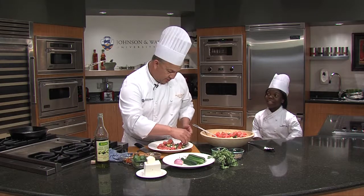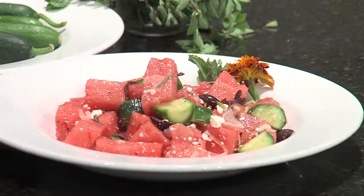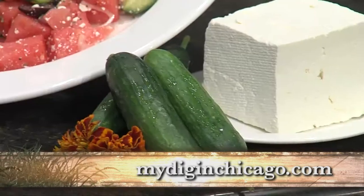We can add a little sprig of mint if we were being fancy. Why not, right? Another marigold. And there you go — a watermelon Greek salad. You can find all our recipes on our website. I'm Chef Jorge De La Torre from Johnson & Wales University. Let's dig in.